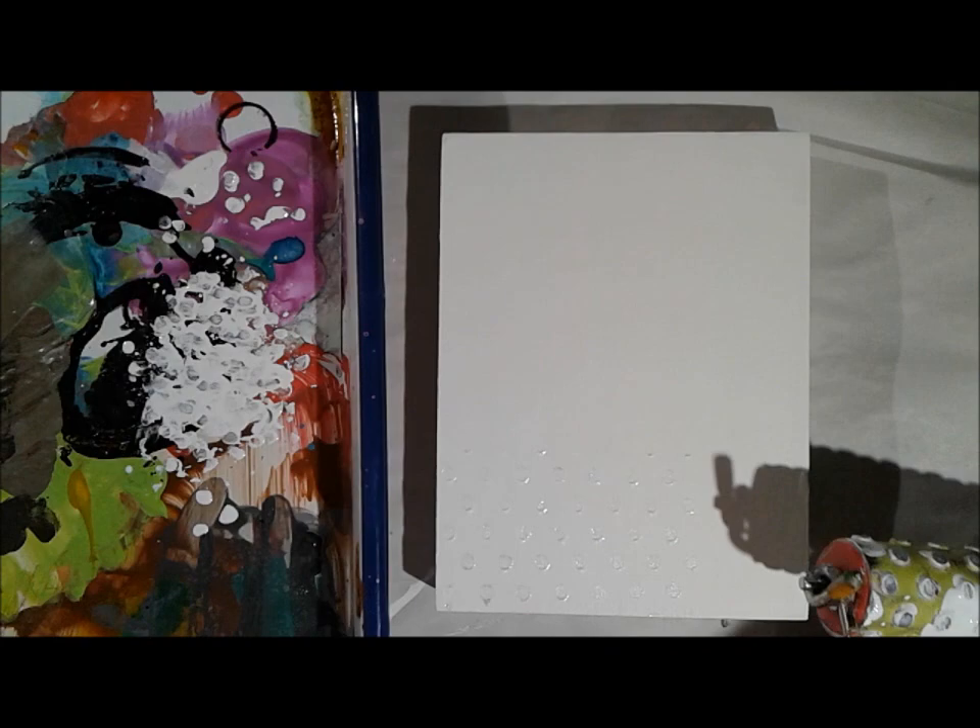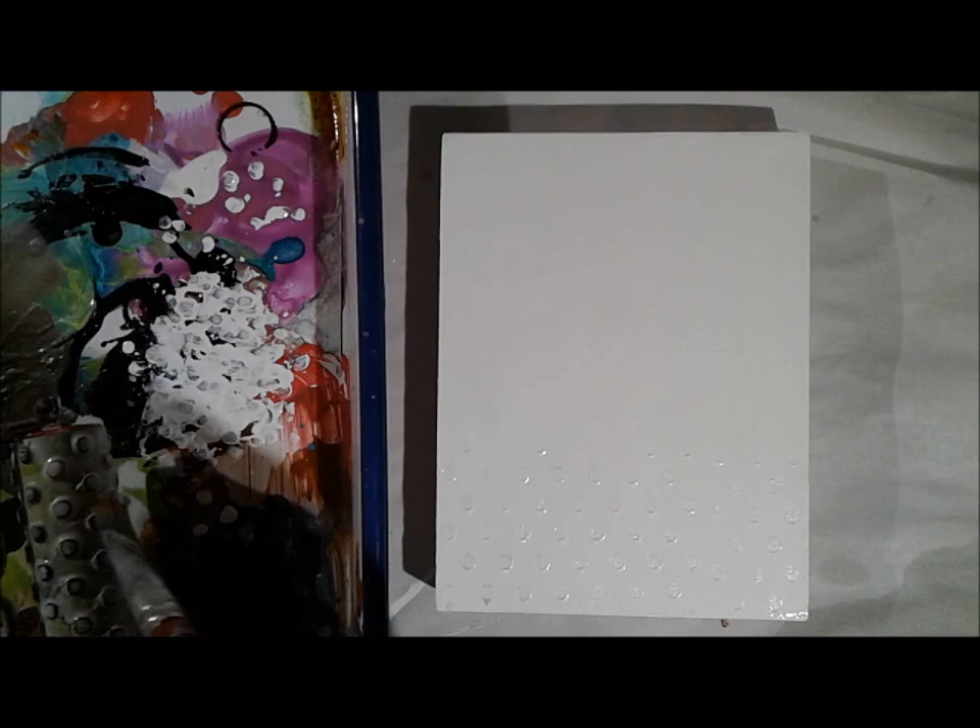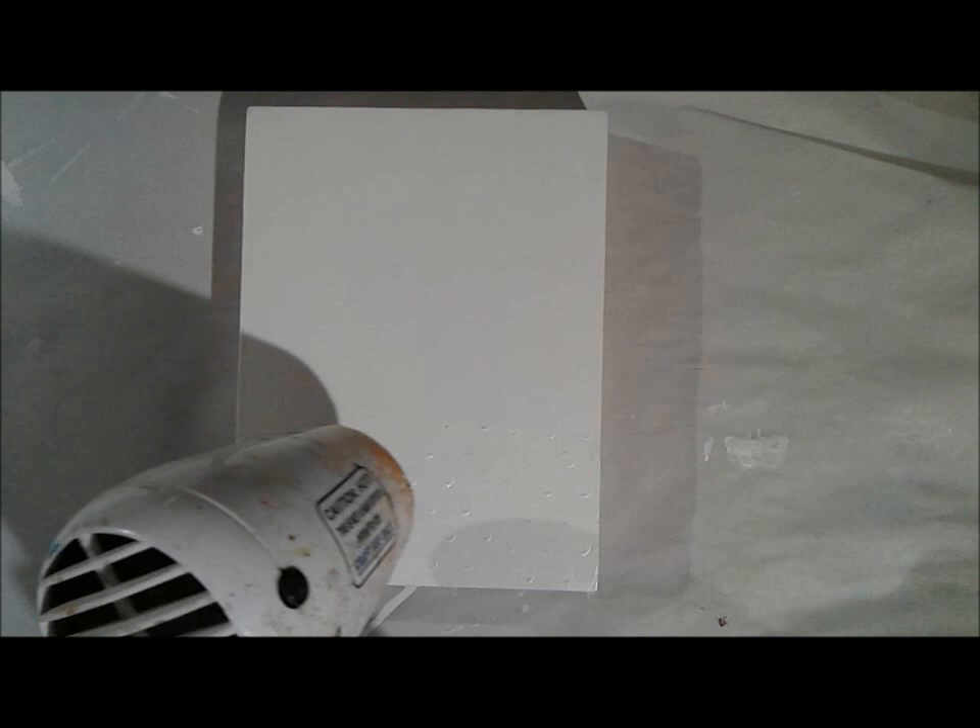After that was done and ready, I got out some Golden fluid acrylic paint in titanium white, and I spread it in my tray. Then I used a roller stamp that has dots to apply the paint to the bottom portion of my now very primed canvas. It's a little bit hard to see straight on, but when I tilt it in the light, you can see how that dot pattern has transferred. It's very cool.